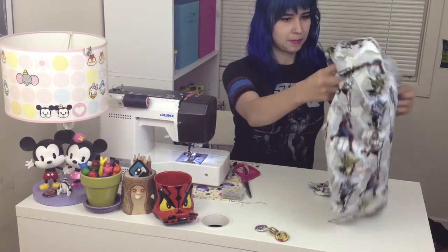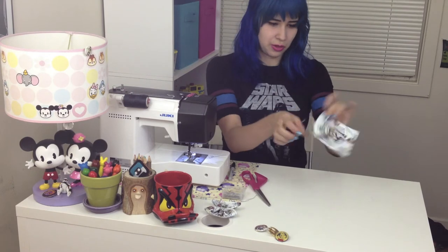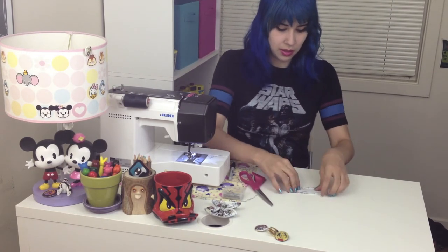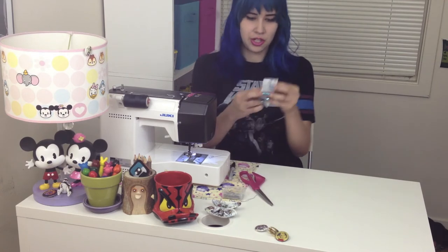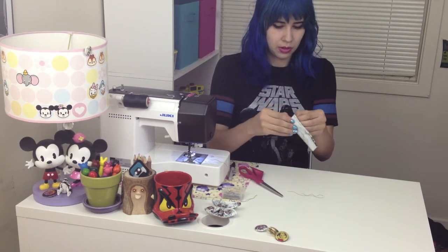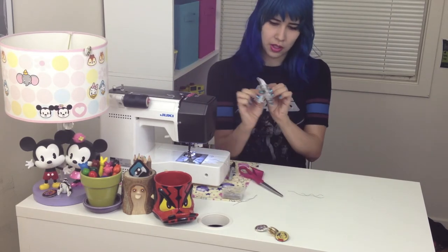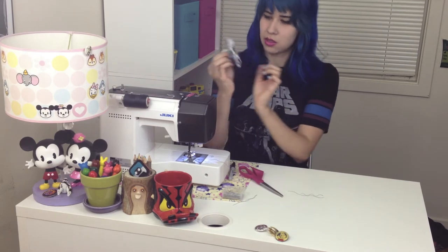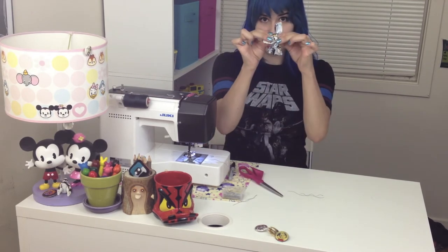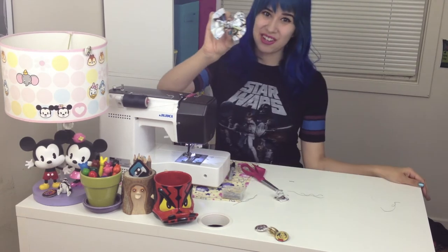Then you're going to take your fabric again and cut a little piece. You'll take another little rectangle and put it in half with the design sandwiched in on each other, and you're going to sew down its side. Turn that inside out. Then with that, you're going to wrap it around your bow so that your bow sides are both even, and then you can just sew it in the back. And then you have a cute little bow.